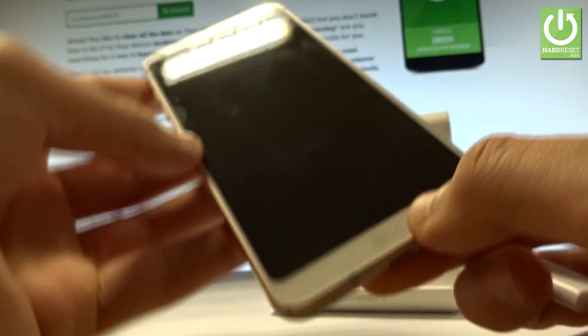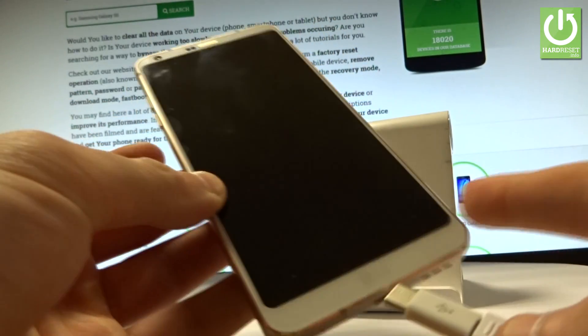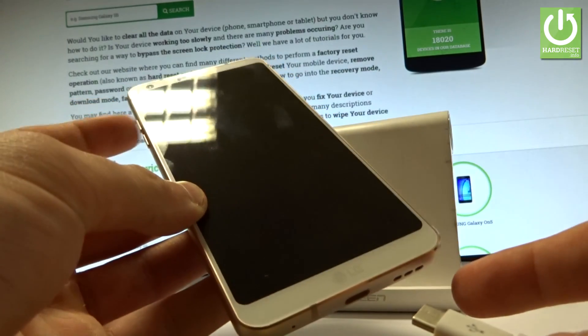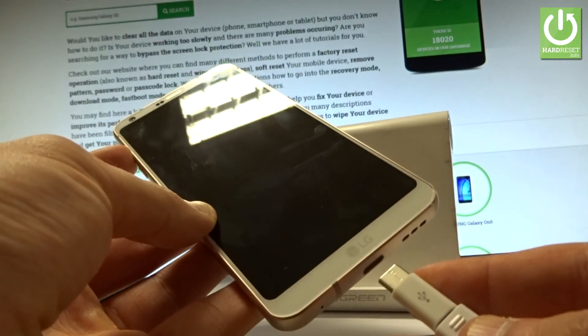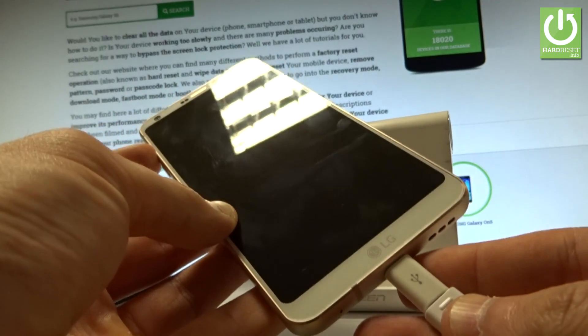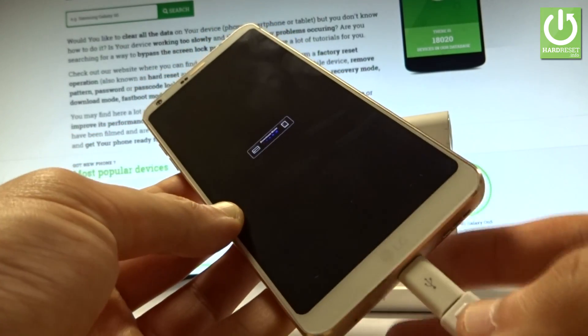Connect the cable to your device and start holding the volume up key. While holding volume up, connect your phone to the cable.